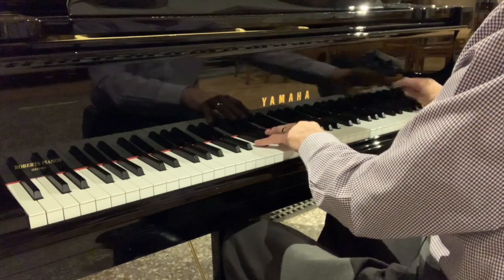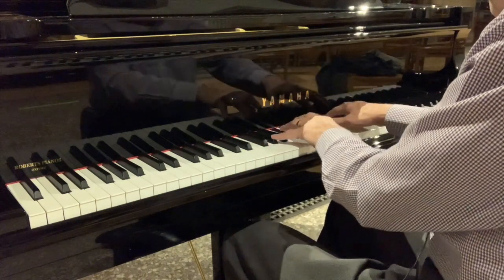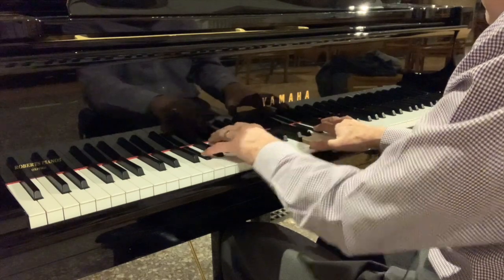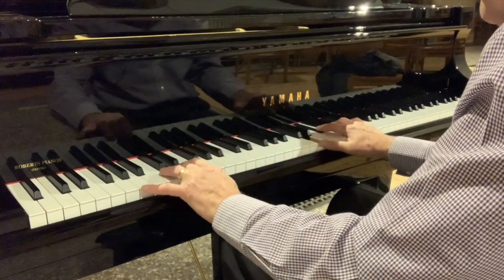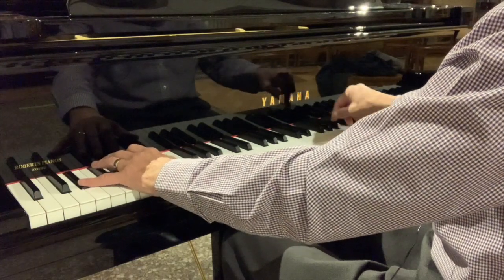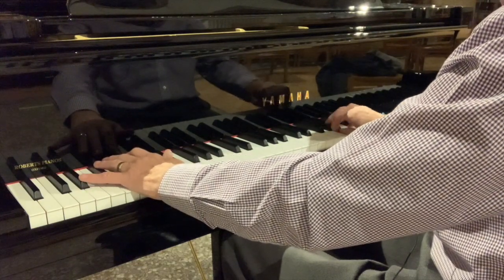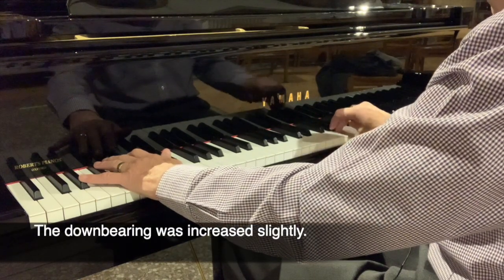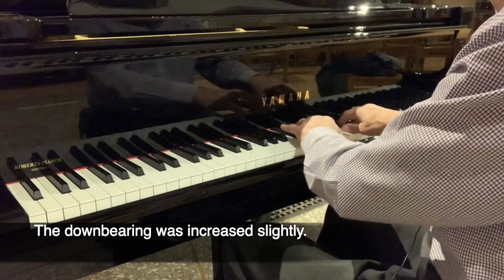So I want to encourage you to buy restored pianos of this age, or if you have a concert grand piano you'd like us to restore — this piano was very worn, very used. The soundboard, though, is still original, and we checked that by playing here to see if it had lost any of its down bearing, correcting if it had. But in this case, this is a very full tone.